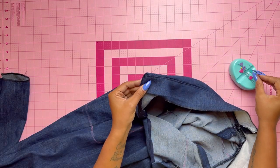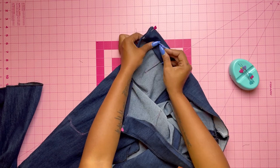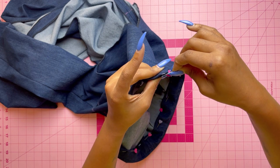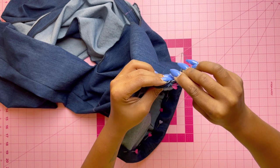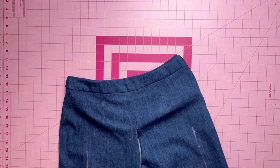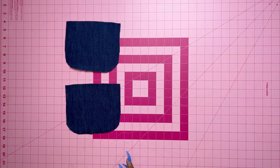Now turn the facing to the inside, turning in any ends of the facing to clear the zipper teeth. Because denim is thicker, I like to pin it down to keep it in place before slip stitching. Take a needle and thread and slip stitch — this is a stitch that appears invisible but holds two pieces of fabric together. Slip stitch the ends over the zipper tape, then press the edge over the seam on the inside to keep it in place.